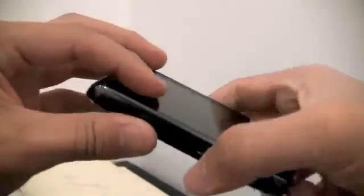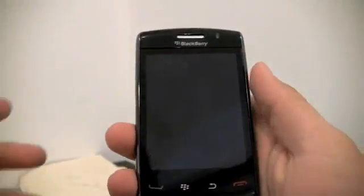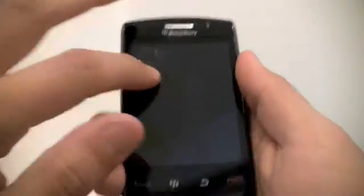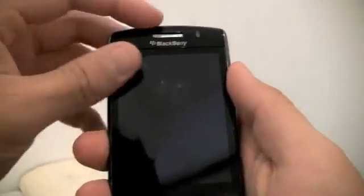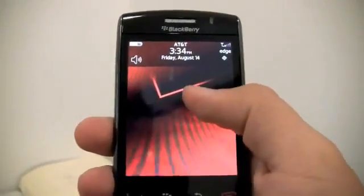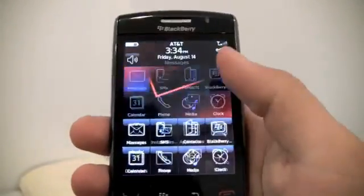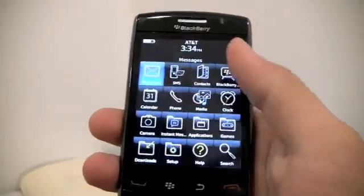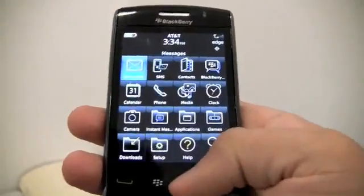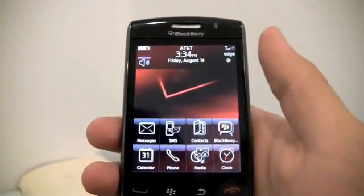I'm going to show you the SurePress thing. When the phone is off or locked, you cannot press on the screen — it's just like the iPhone. You compare it to the iPhone or a regular BlackBerry screen like the Onyx: there's absolutely no pressing. But once you start it, it clicks. This is really fast, and I don't even have the latest software. Please consider that this is a really old OS I'm running, and it still works a hundred times better than the Storm 1 I had before. That should say something.